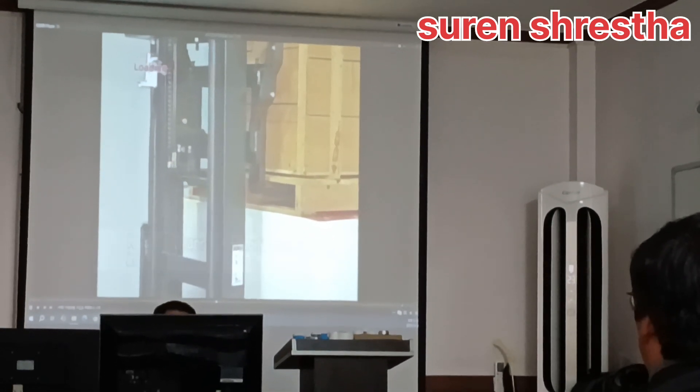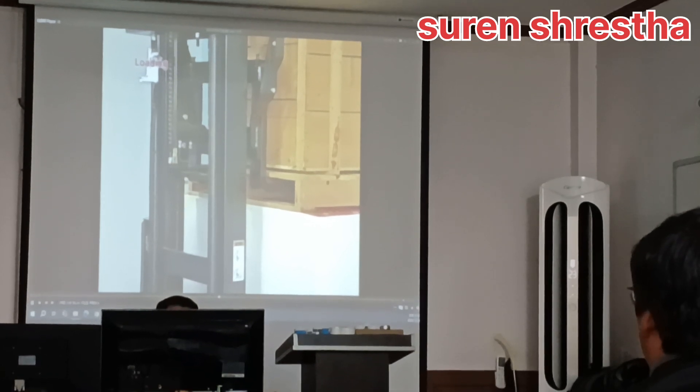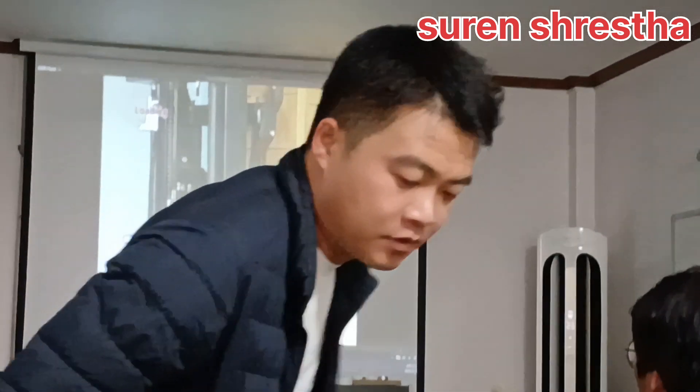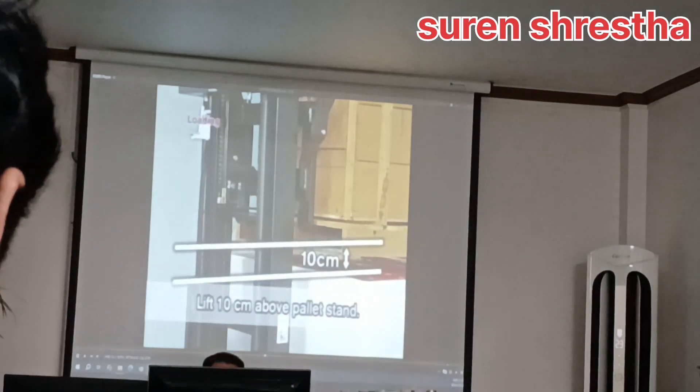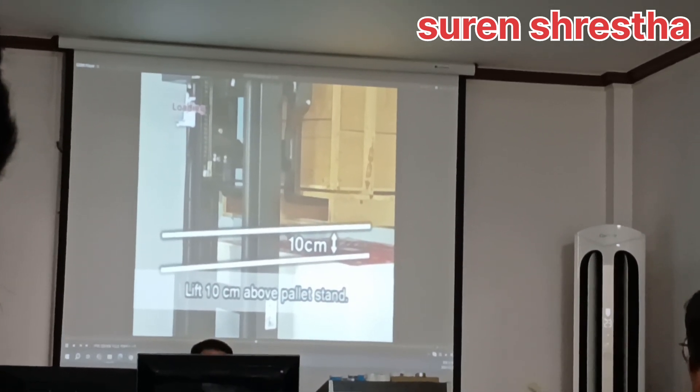Take your left foot off the brake pedal. Shift the accelerator lever into neutral. Then lift the pallet above 10 centimeters above the pallet stand.